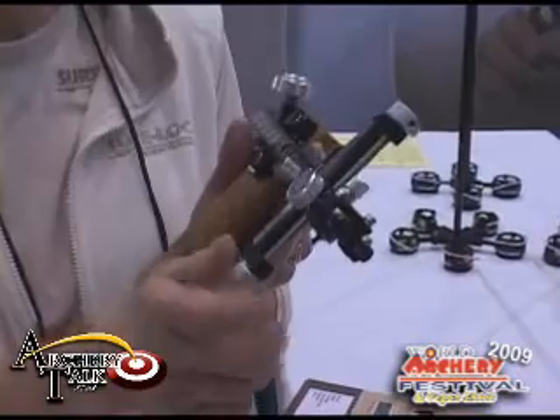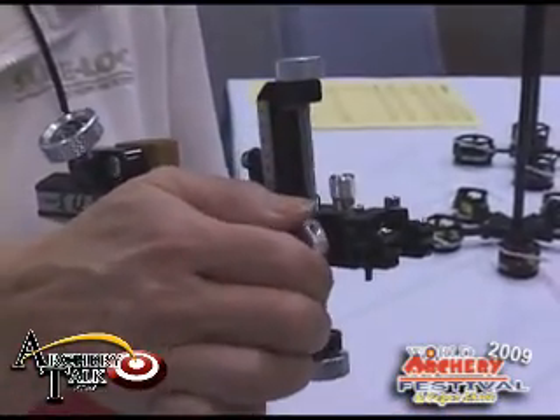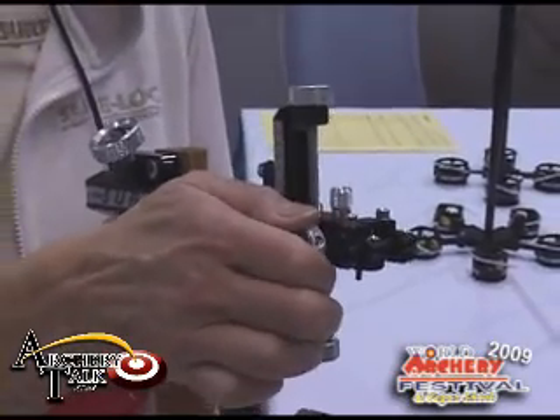Instead, it's a fast turn — three-eighths of an inch every turn. Micro-adjust on the windage is the same two-thousandths of a click.